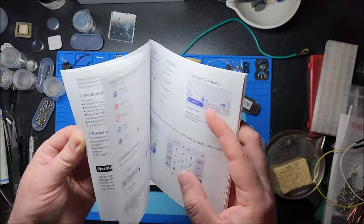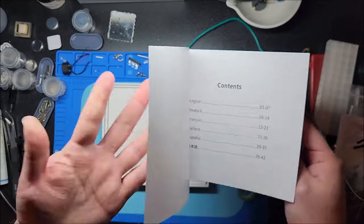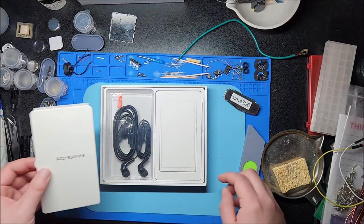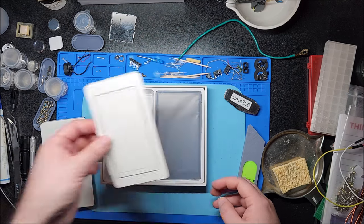Got German and seven pages of English in the manual. Very nice presentation. We'll say and we got the player itself.